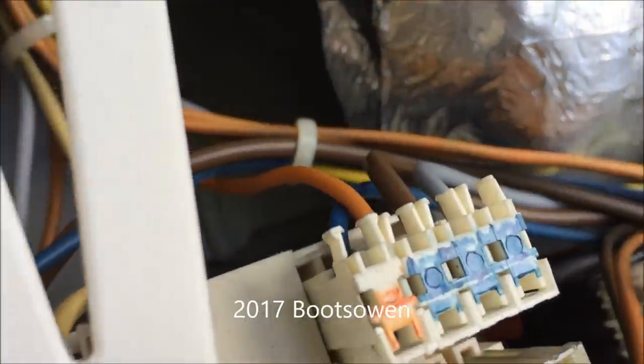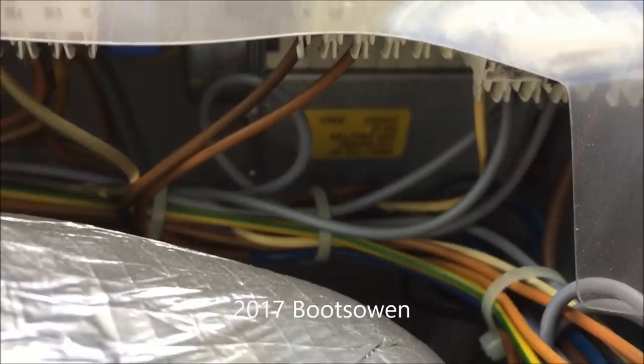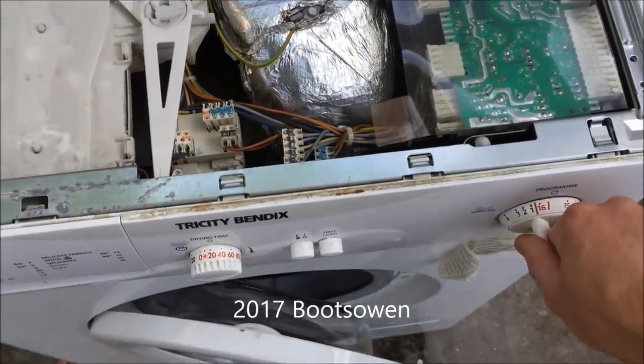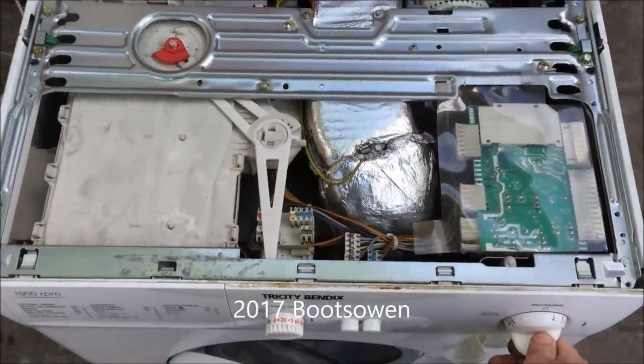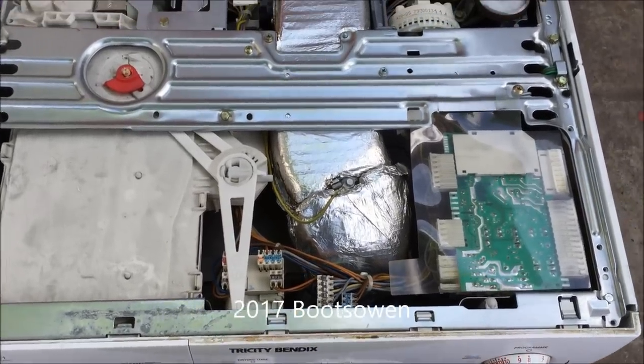It is an old electromechanical one. You can see in there — it's older than I thought it was, just very clean, apart from the filthy lint filter. Turning it around, it engages different parts of the soap drawer.